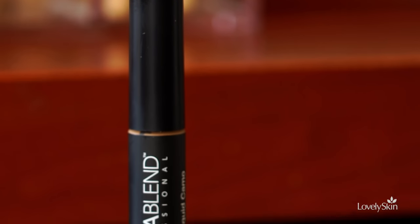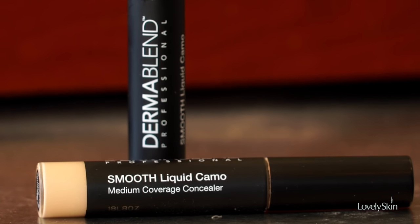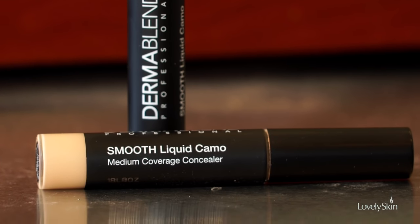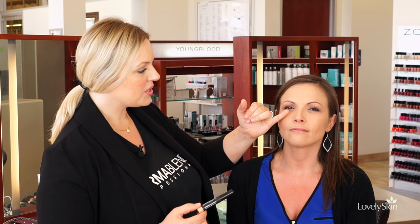Now that we have the foundation on, I want to touch up with our Smooth Liquid Camo Concealer. I want to address the inner eye socket where there may still be some dark circles poking through, some residual redness, or additional pigmentation concerns. Even if you don't use a liquid foundation and prefer a powder, this is an excellent concealer to use with any foundation.